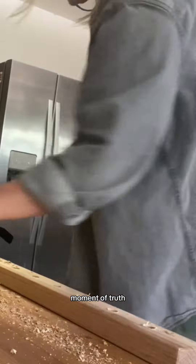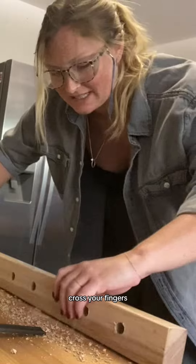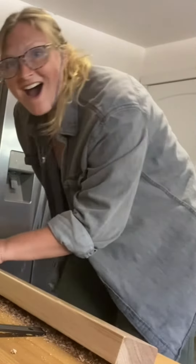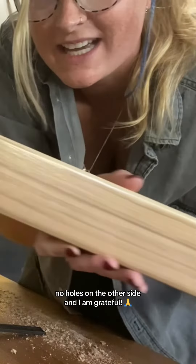All right, moment of truth. Did I drill through it? Let's find out. Cross your fingers. We're good! No holes on the other side and I am grateful. The holes are drilled so let's go put it in.